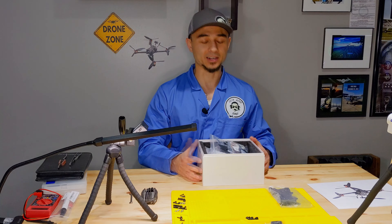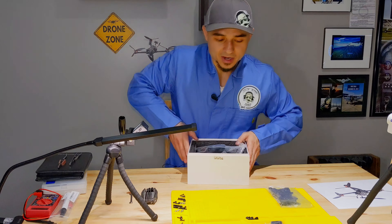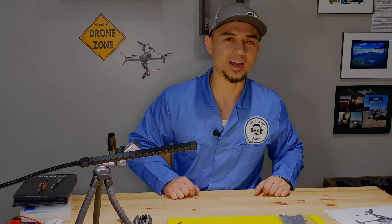I'm a true beginner when it comes to drone building, but my background in college is I got a double EET — Electrical Engineering Technology degree. So I know a little bit about soldering and putting things together, and we're going to show you that a true beginner can put this together.